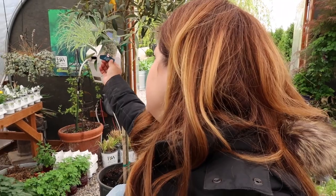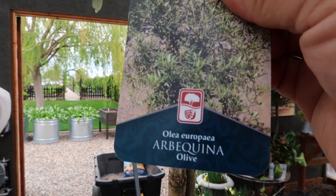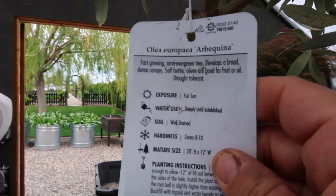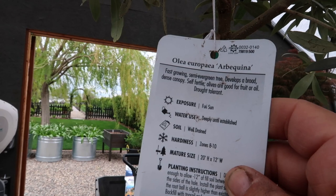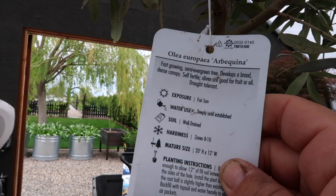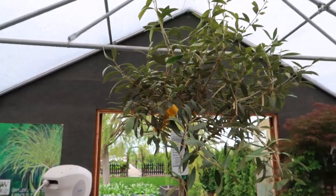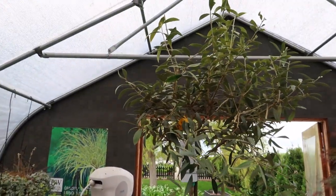I bought myself an olive tree — I'm so excited! I think I want to get this potted today. They do not grow natively here; we get Russian olive trees but not actual bearing olives. I'll show you the tag because I'm not certain how to pronounce the variety name. I think it is a self-fertile type — yes. Fast-growing semi-evergreen tree, develops a broad dense canopy, self-fertile, olives are good for fruit or oil, drought tolerant, zone 8 through 10. So this is going to be one that will live in the Hartley greenhouse over the winter.